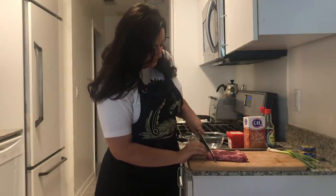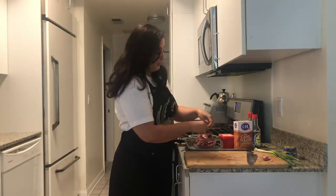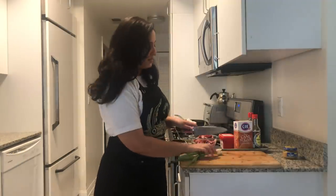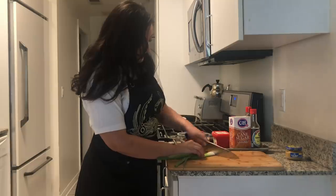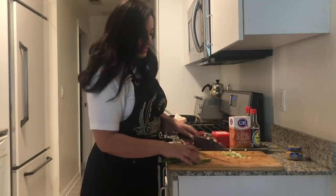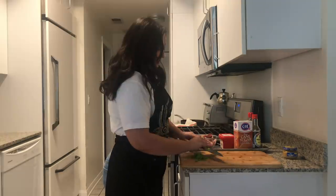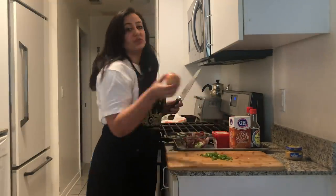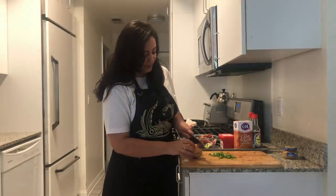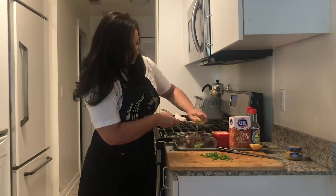I'm going to throw this in my bowl and build my marinade around this. First, I have to clean my board really, really well — I don't want to get salmonella. I'm going to take my spring onions, slice them, and reserve the white and light green part for my marinade, saving the green tops for later. Then I'm going to add apple — traditionally you'd use a pear, but I had an apple. The apple is important because all of the enzymes cut through and make the beef super tender. I'm going to do the same thing with half an onion.